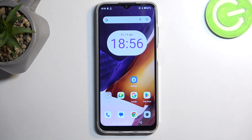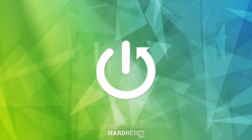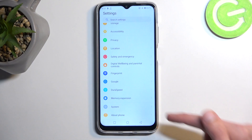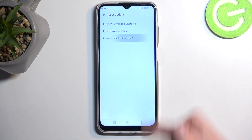Welcome. In front of me is a Cubot X70 and today I will show you how we can hard reset this device through settings. To get started, open up your settings and scroll all the way down to System, choose Reset Options, and then Erase All Data.